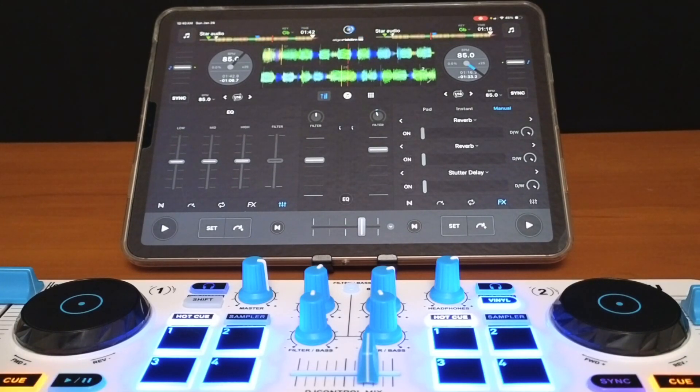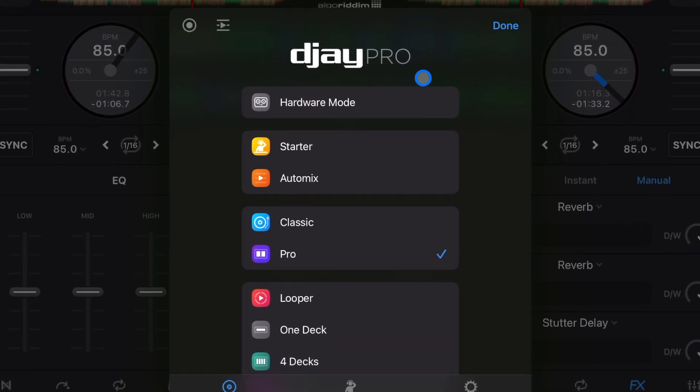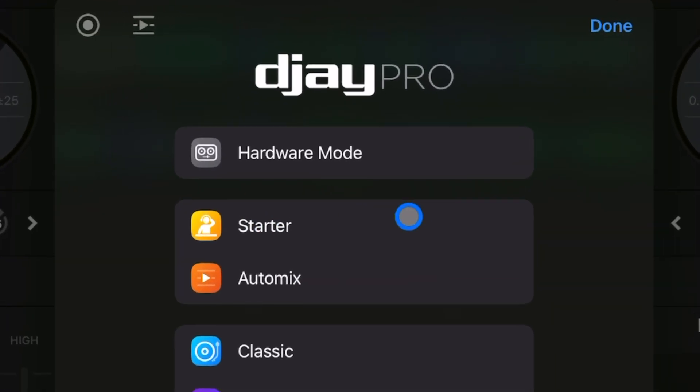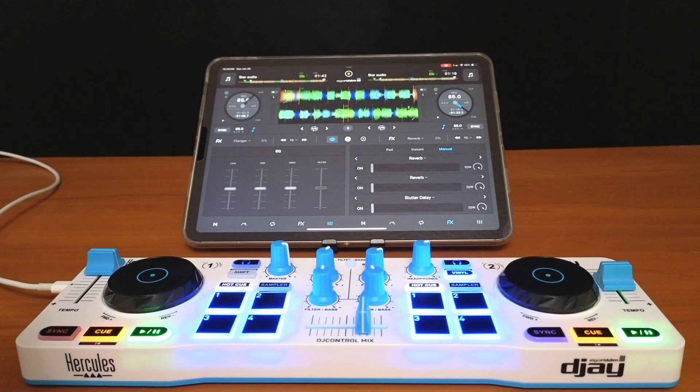Now press the middle button, and if you're in settings go over to the left down to Modes. There you'll now have the option right above the new Starter Mode — that's Hardware Mode. Press that and now we're in Hardware Mode.